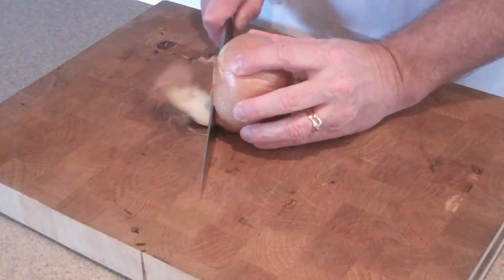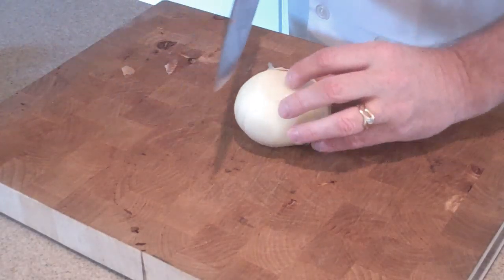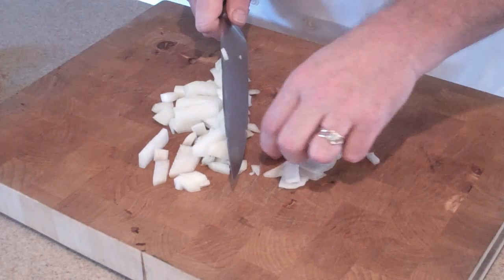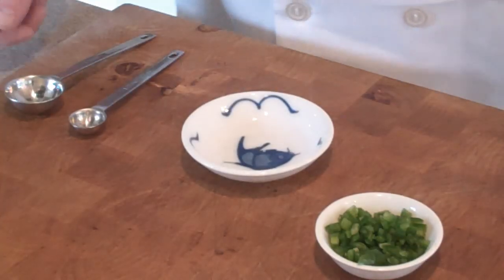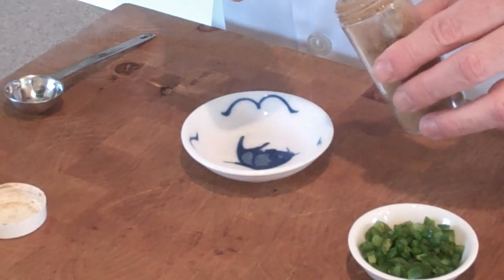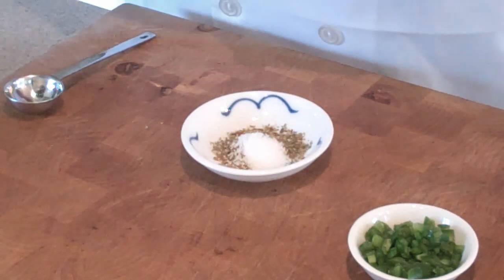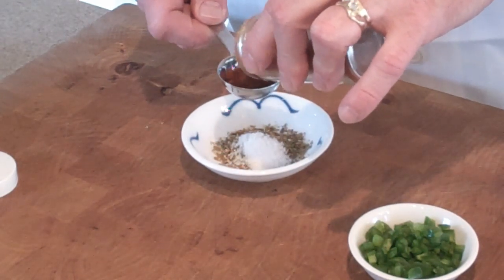First we're going to top and tail the onion, peel it, and cut it in half. We only need less than half — that should be enough, we're looking for about a half cup. Our jalapeños are already chopped. Now we'll measure out our dry ingredients: starting with cumin, a half teaspoon or so; oregano, the same amount; salt, level off a half teaspoon; and on the chili powder we're going to use a tablespoon. You can use less if you like, but I really like to kick this up and add some heat.